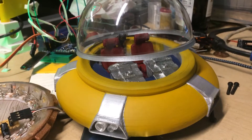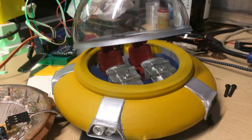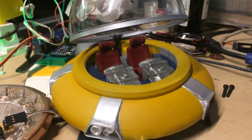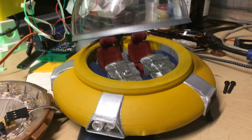Looking good. Dome rising up. That's the maximum elevation. Aliens can get out. And now we're going to shut it down, ready for flight.